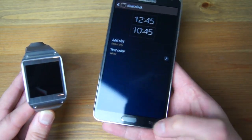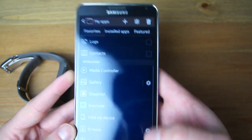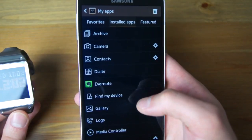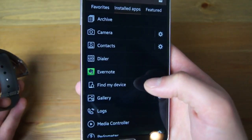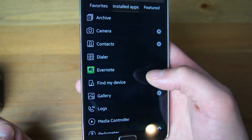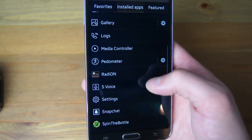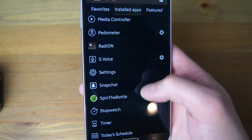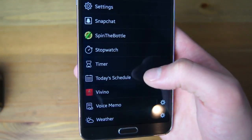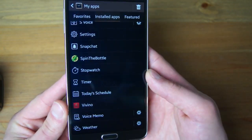You can also download third-party apps like Evernote. Here I'll show you which apps I have installed — go to My Apps, then Installed Apps. You can kind of tell which ones are third-party because they don't have a classy little icon, unless the developer took the time to design one. Evernote did not — it still has their green icon with the elephant. Down here I have Radio One, Snapchat, Spin the Bottle, Vivino, and all the clock faces I installed are under the clock faces section, not the installed apps part.